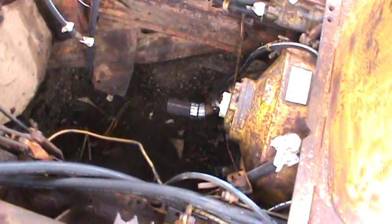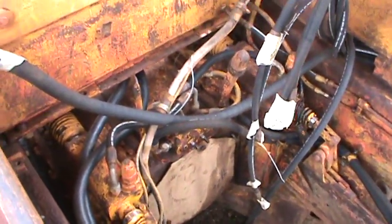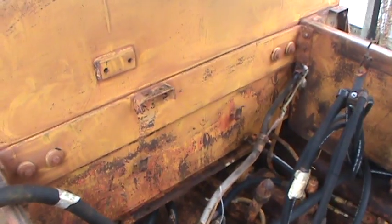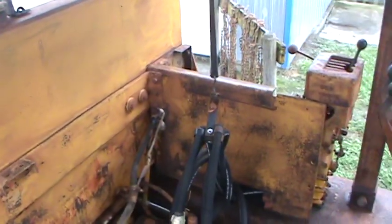It's a big job taking a tranny out of a cat. This one's going to get all fresh paint too — it'll be a pretty nice machine.